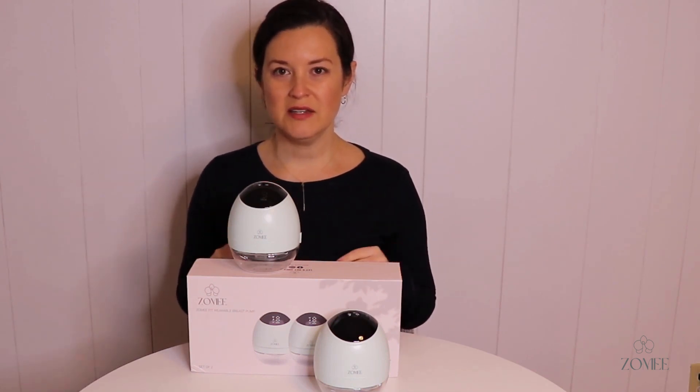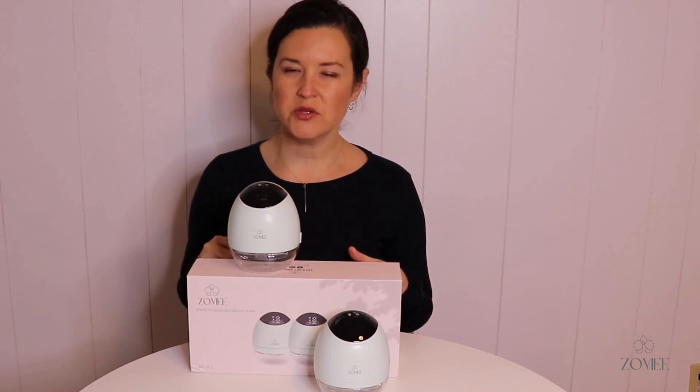The pump also has quick charging using the cords that come with it — if you charge it for just 10 minutes, you should get about 30 minutes of pumping out of it. As always, you can ask any questions you have about the pump in the Facebook group.